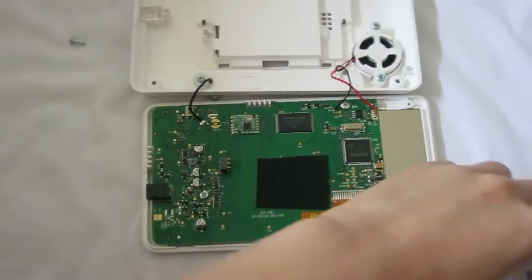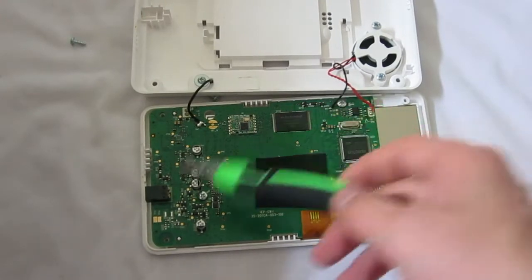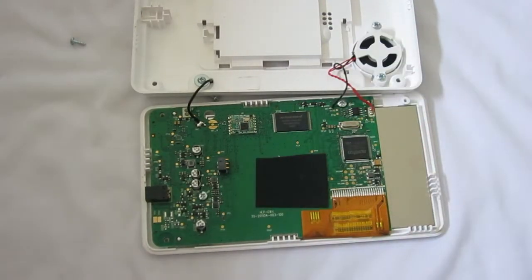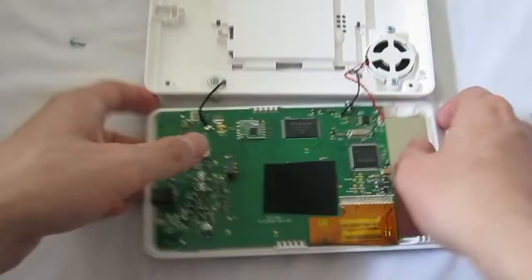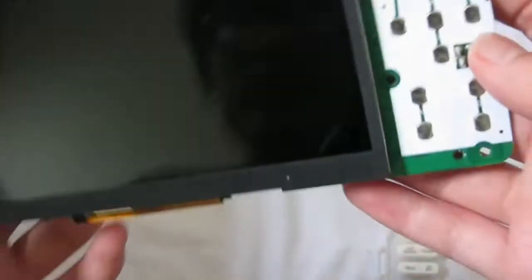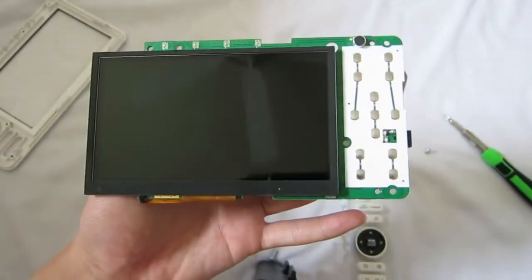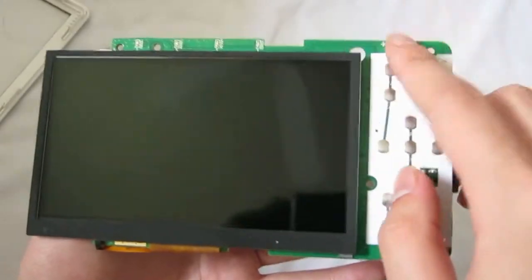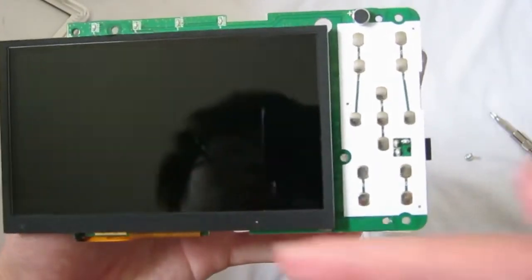Up next, let's open two of the screws right here to see what's on the other side. On the other side, there's nothing much — just some buttons, a microphone for two-way communications, and that's it.